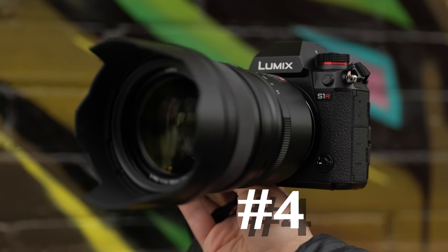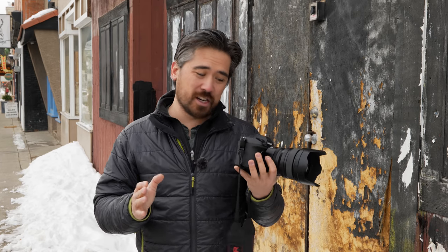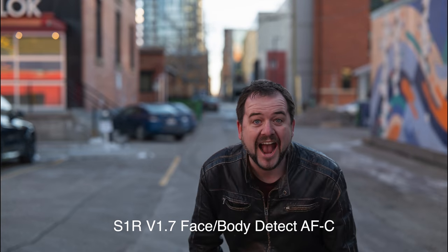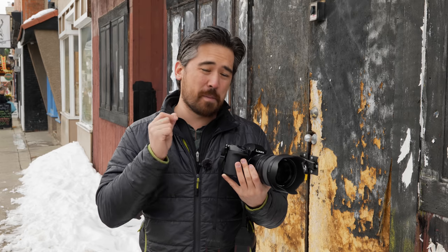Next category is autofocus. The Panasonic S1R is in fourth place. Panasonic is still haunted by contrast-detect-only autofocus. The firmware update made a vast improvement in the look of shakiness when shooting, its continuous focusing hit rate with moving subjects is very high, and it is a good eye-detect camera. However, when using wide-aperture primes you can sometimes be a little off, and with high-res cameras your autofocus has to be bang on.